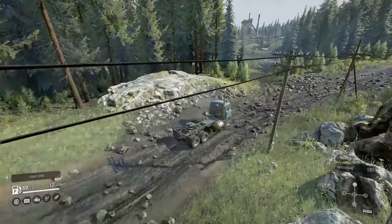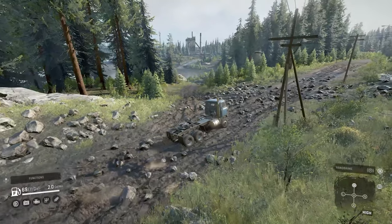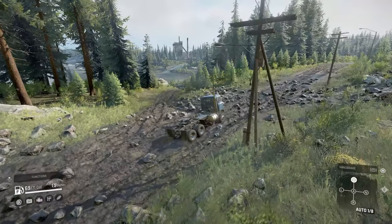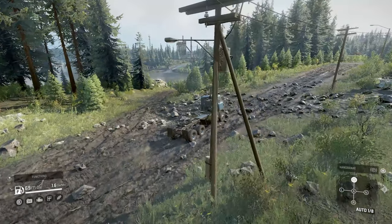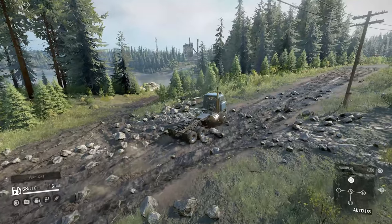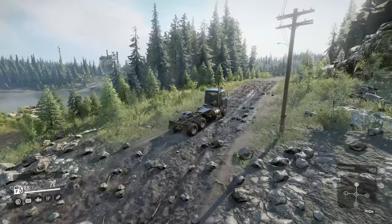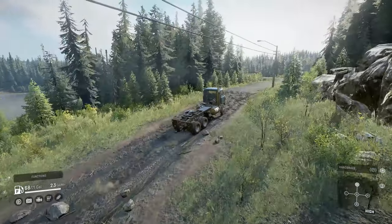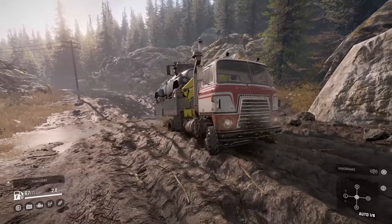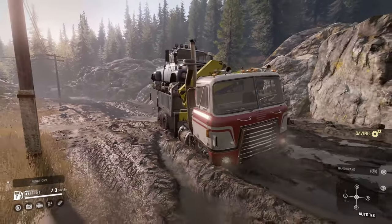In SnowRunner, the Transtar is one of three highway trucks in this off-roading adventure. If you've watched my Ford CLT 9000 review, I hope you'll keep an open mind — you'll see a lot of similarities between both of these cab over highway trucks. You might notice there are a ton of downsides to manage, but this truck might surprise you. So before we get into those pros and cons, let's take a look at the base stats.